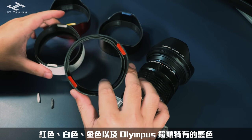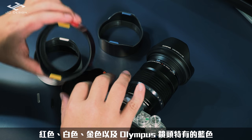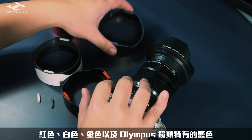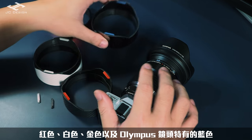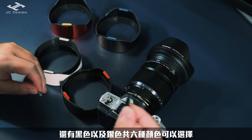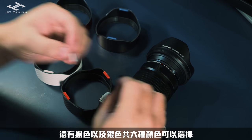在前面的卡榫的部分的話則會有紅色、白色、金色，以及Olympus鏡頭特有的藍色，還有黑色以及銀色，共六種顏色可以選擇。